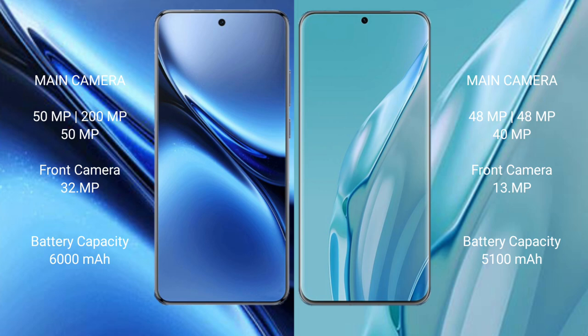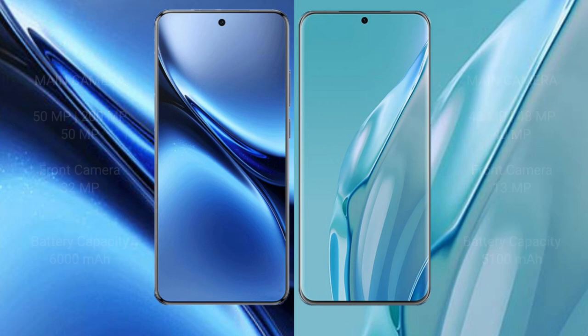The Vivo X200 Pro has a 6000mAh battery with 90W fast charging support. The Huawei P60 Art has a 5000mAh battery with 80W fast charging support.